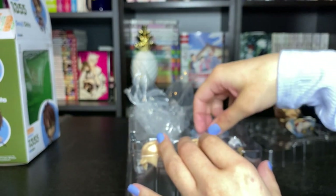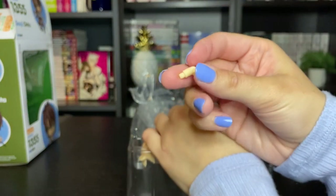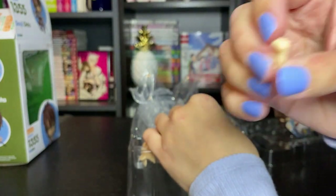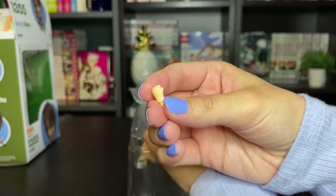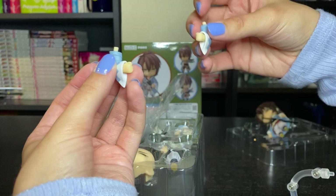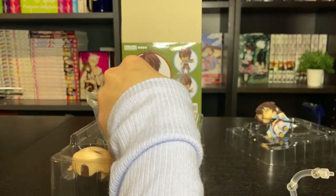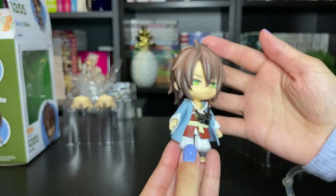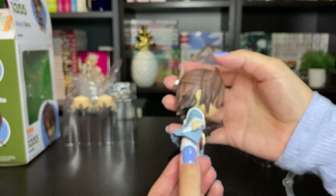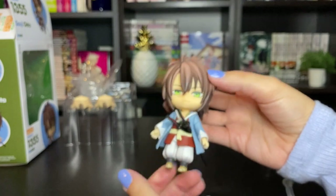And then it comes with another hand which holds the sword here. This isn't one to hold the sword — this is just a clenched fist. So I just realized either of his hands can hold the sword, which is kind of cool. So you can pose him either orientation. And again, the beautiful boy. I'm just going to pose him really quick, and then I will show you guys him all posed.